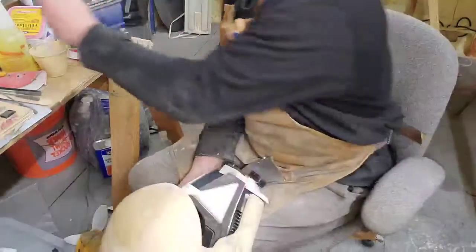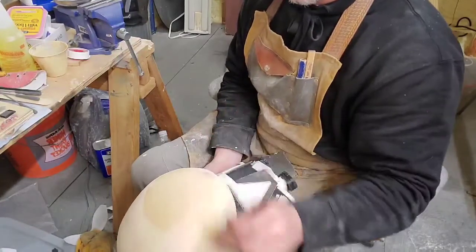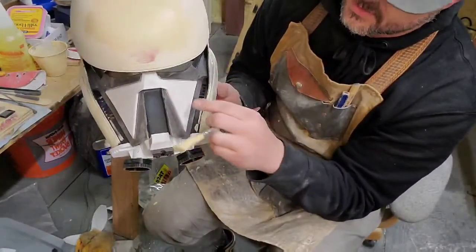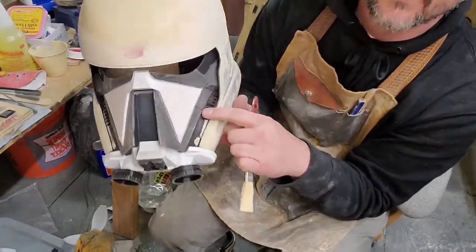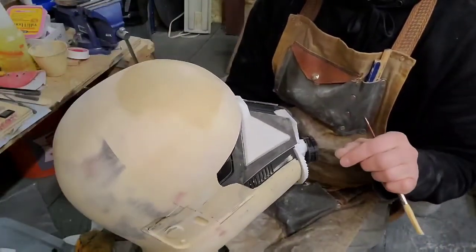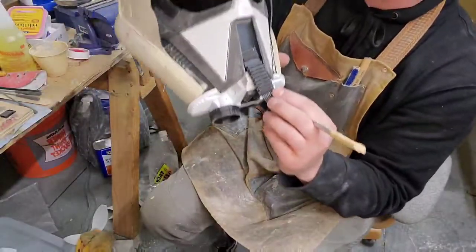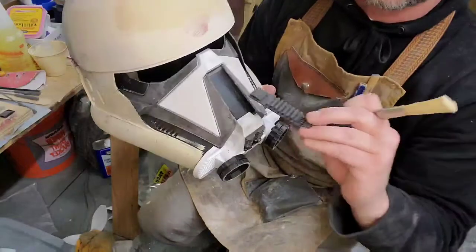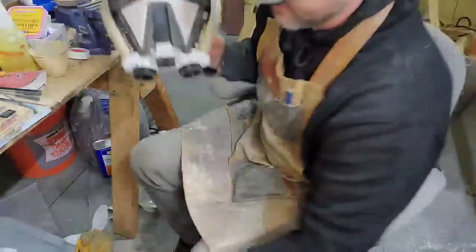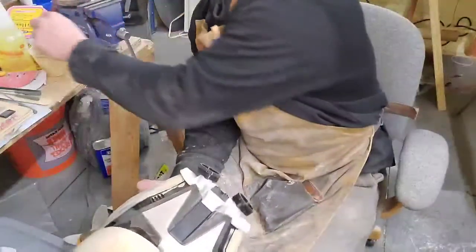I'm deciding between using a small brush with wood filler or just a really light coat of filler primer on the face. I already sanded all these little pieces before I attached them to the main helmet body, but you can still see some lines. I also printed the little grills that go on, but I'm not happy with the quality — I really want to get a resin printer so I can print fine details without any sanding.